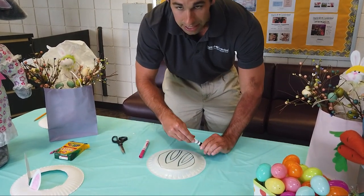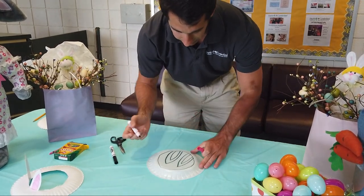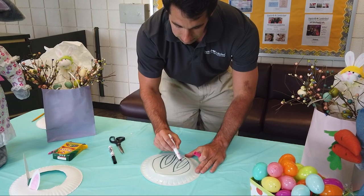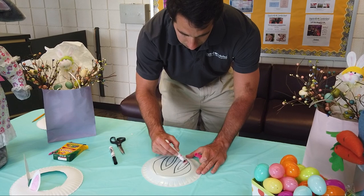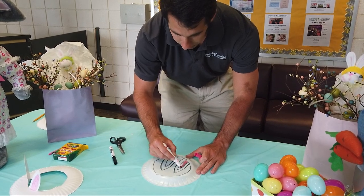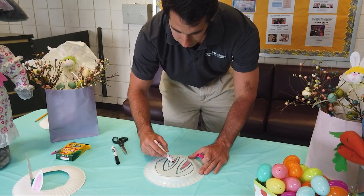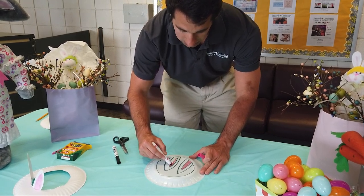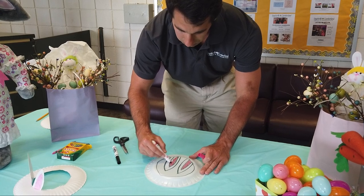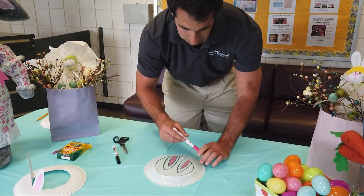After this, you're going to put your black marker down and grab your pink marker and color in the inner part of these ears. You can use colored pencils, a crayon, or any other type of material you'd like to color in your bunny ears — and it doesn't have to be pink; it can be any color that you want.